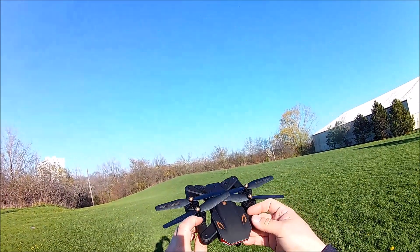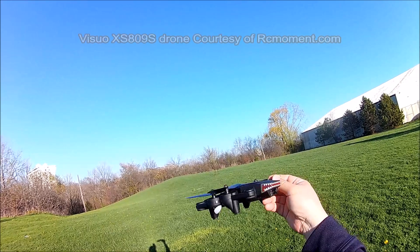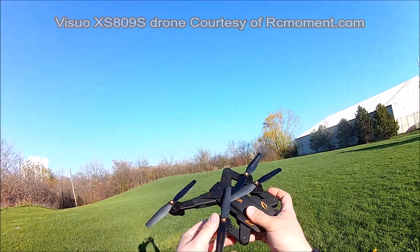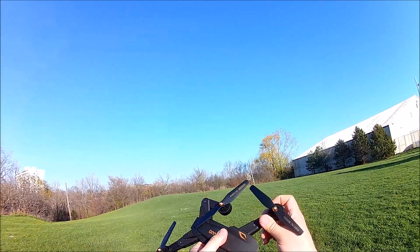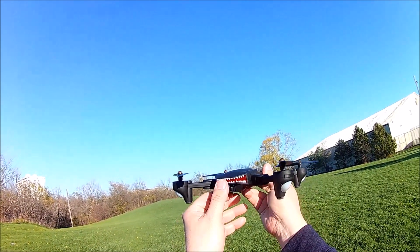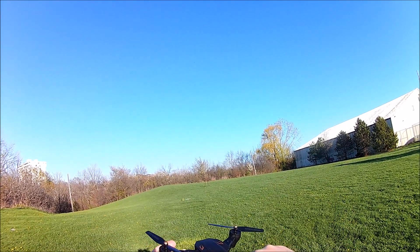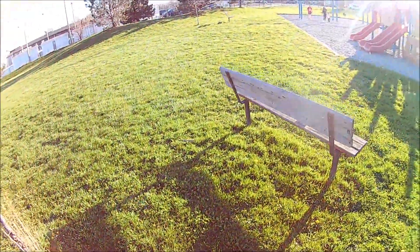We've got the Exu X-809S here. As you can see it folds out — there's a little bump click and that locks in the arms, pretty cool. It has brushed motors and the camera goes up and down. It also does auto takeoff. I'm going to put this down and go grab the radio.